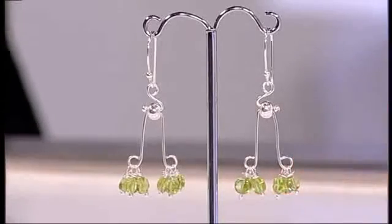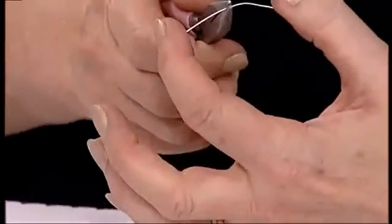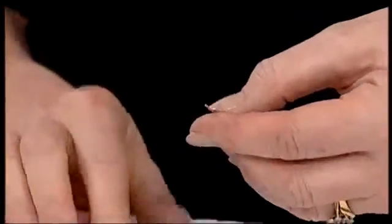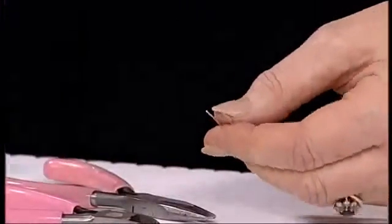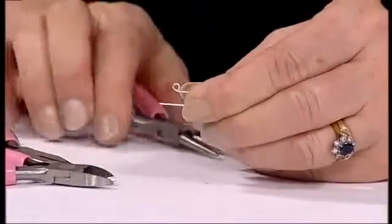Take one of the head pins that has the little ball on the end and cut that off straight away, so now you've just got a piece of wire. Use your flat nose pliers and place that in the center of your pin and pull your wire down. Even up the ends using your cutters, then using your round nose pliers, curve it and make a loop.